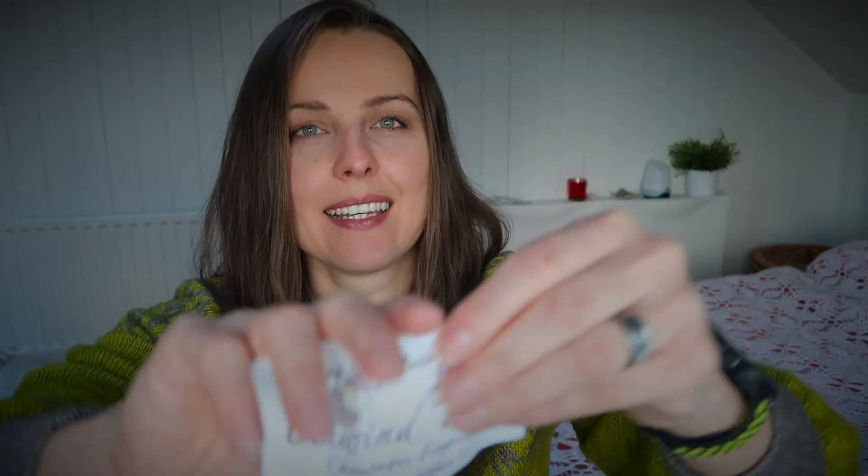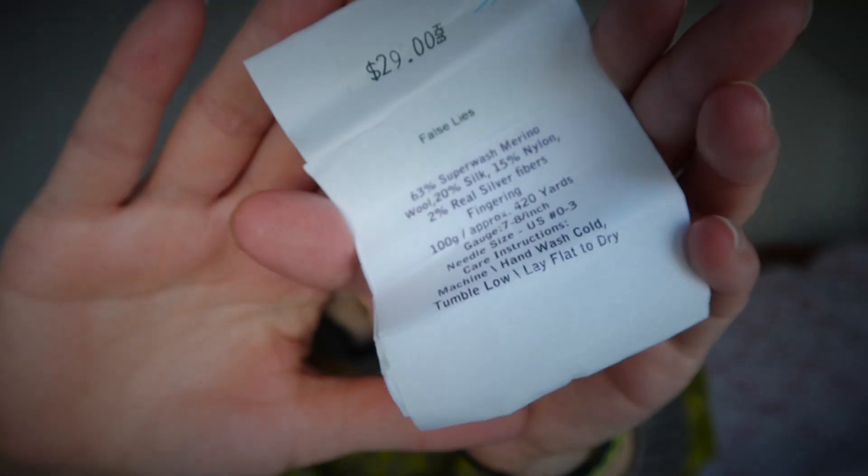Here is the label and information. Because both of those yarns are superwash wool, they might be okay to go in the washing machine on a wool cycle. But if that's the only pair of socks you have, I would say maybe just wash by hand.